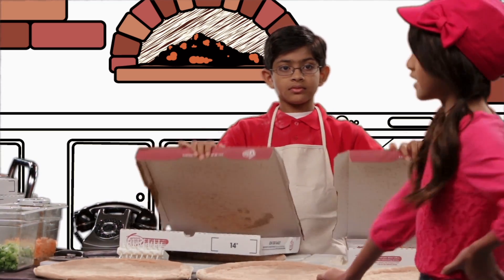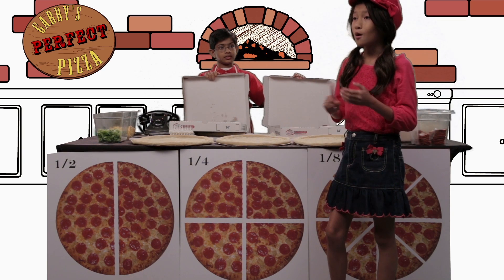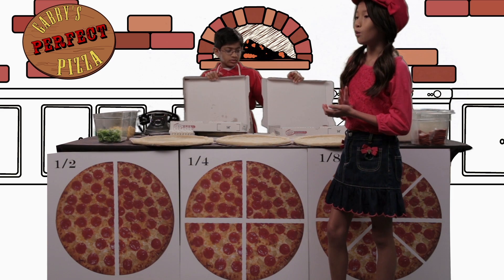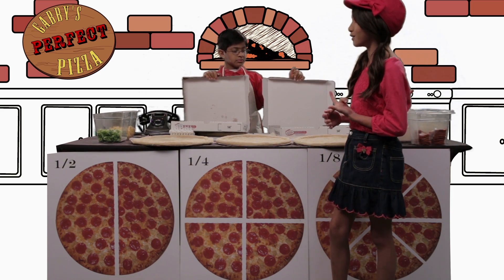I'm here for my pickup. Here we go. Mmm, smells delicious — and just what I ordered! One pizza, half pepperoni, half pepper. And one pizza with quarter toppings: one quarter pineapple, one quarter pepperoni, one quarter pepper, and one quarter pickles.